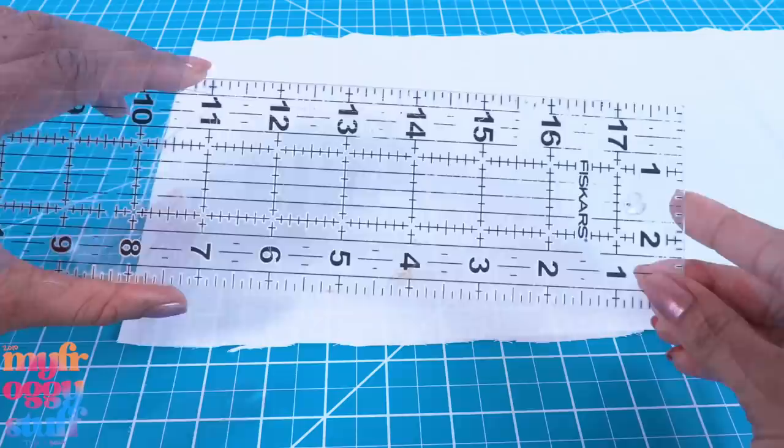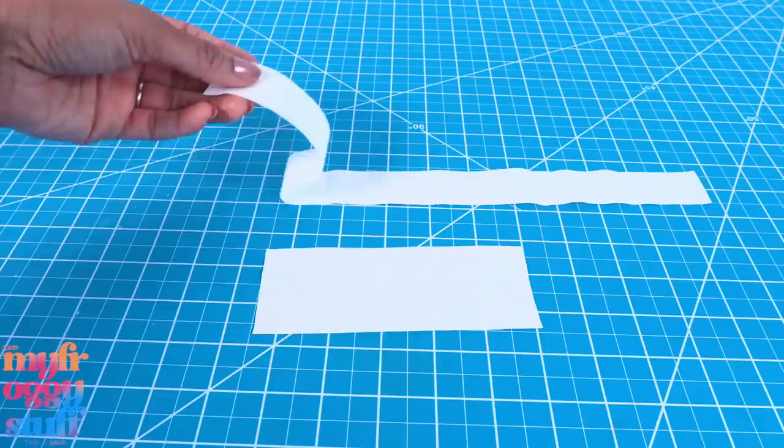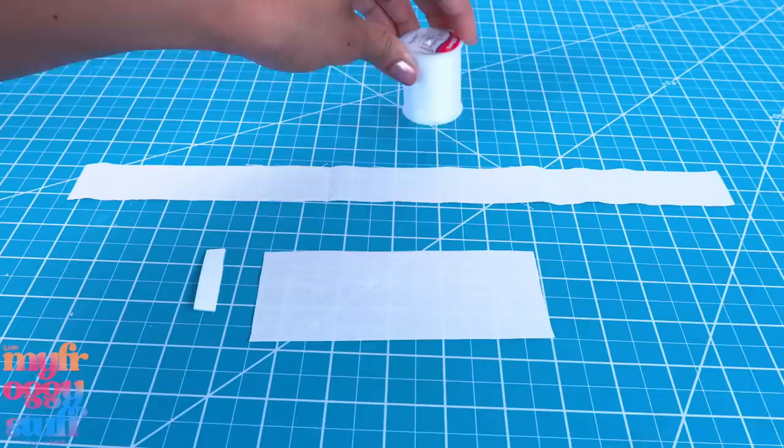I use my ruler to cut a five and a half by two and a quarter inch rectangle, and a fifteen by one and a quarter inch rectangle. Now we have our two pieces — this is the top and this is the ruffle. I'm also using a little over an inch and a half of velcro.